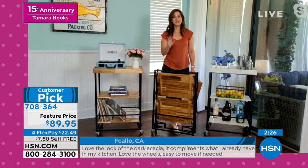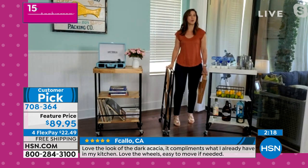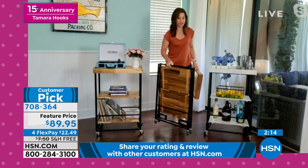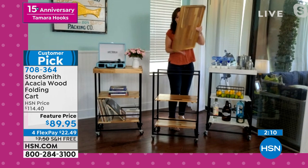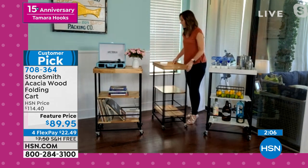Just in case you missed it, the zero assembly is huge. That means you're not spending an entire day to build this. And it also means when you put it away, it's taking up no space whatsoever. Or if you're transporting it, it's so easy — it's very lightweight. It will fit in the back of your car. When you're ready, you open it up. That's all you have to do, and decide if you want it as that traditional tray or reverse it for the work area.